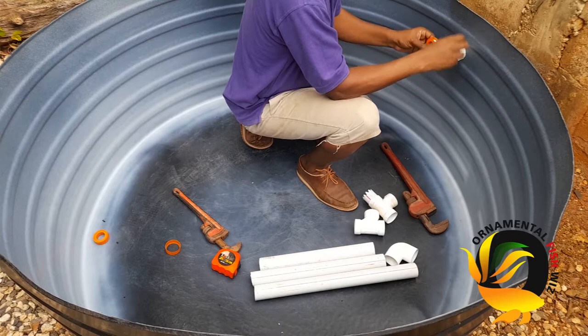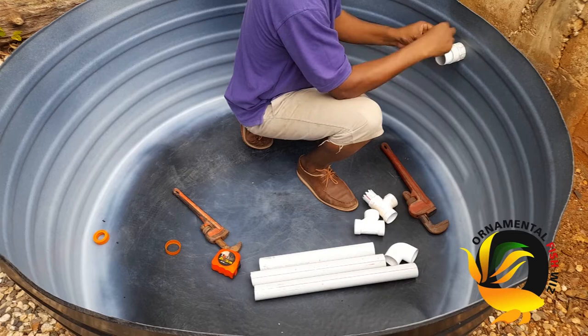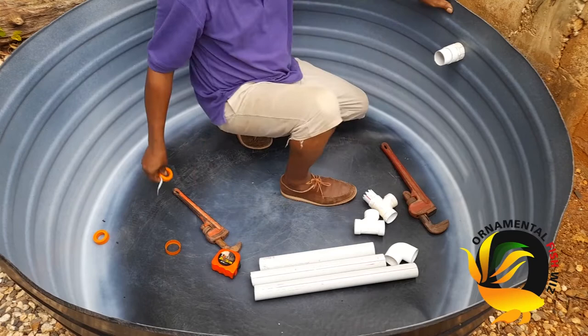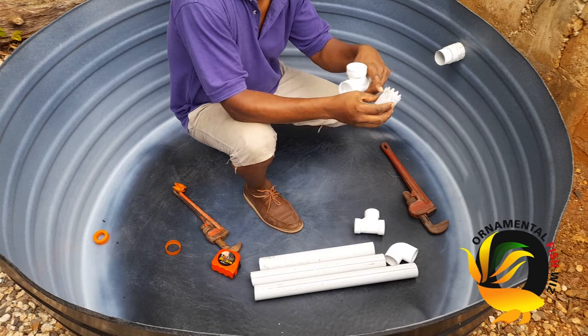Thread tape also allows your pipe to fit a little closer and tighter. Another reason I always use thread tape is that if I need to make any adjustments to my piping system, I can easily pull them apart. Now, first we're going to use our tee — this is the bottom section of where the waste will go through.